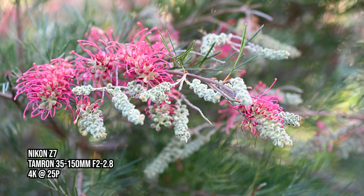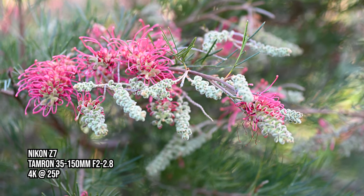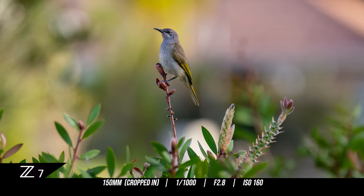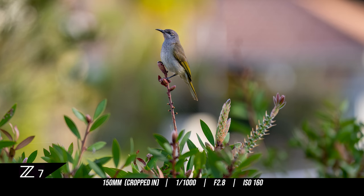I found the images I captured in both stills and video to be very sharp, and importantly this lens worked flawlessly in conjunction with my Nikon Z7 — no third-party lens problems encountered there.